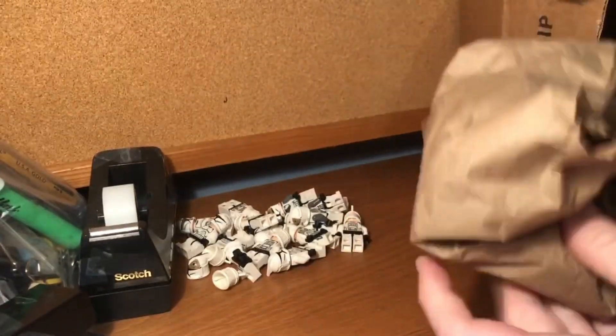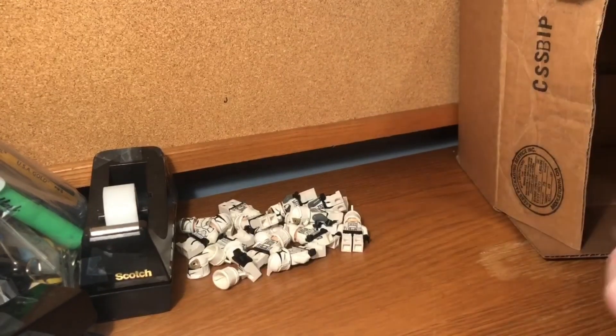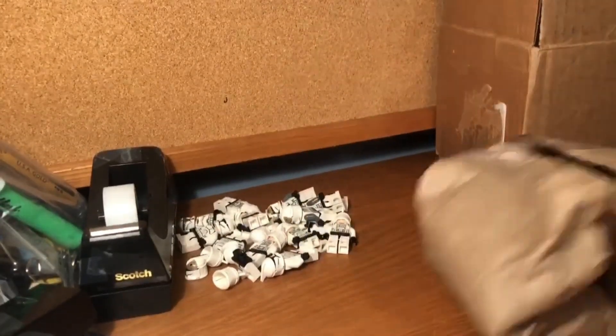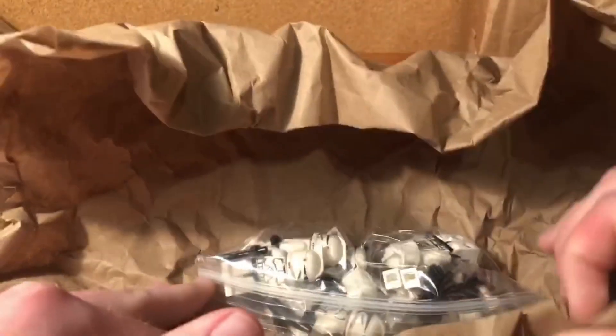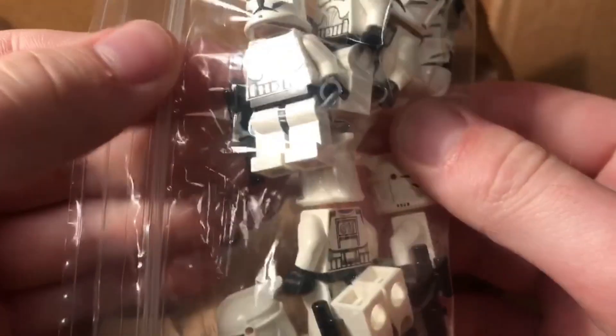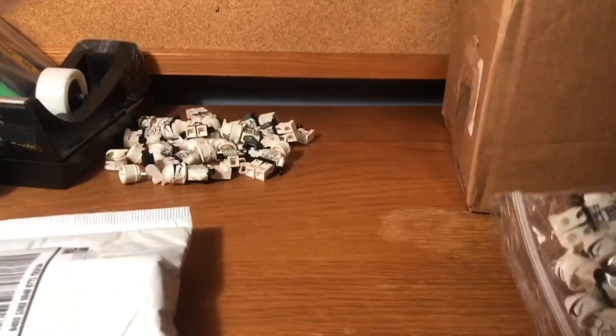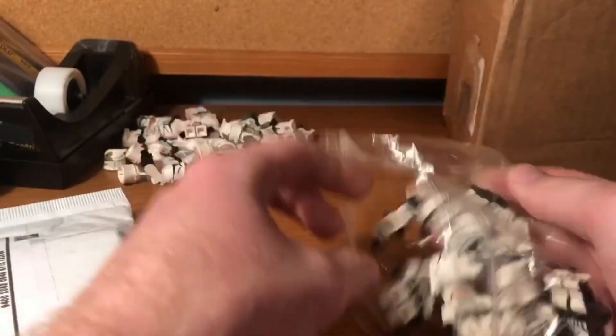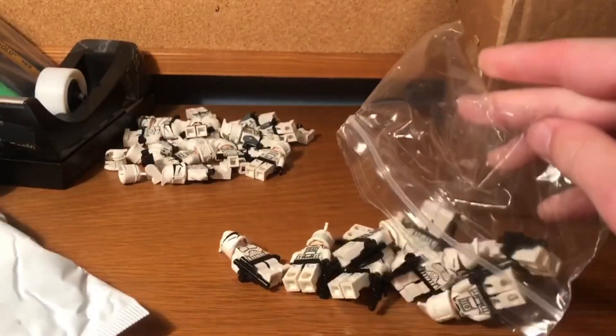This next one is 10 phase one clone troopers. The packaging is kind of strange but these look to be in excellent condition. I picked up 10 of these guys for about $90, which seems like a lot but it's pretty good considering each of them goes for about $15 to $20 individually — so getting them for about $9 each is actually a pretty sweet deal. These are in very good condition. I talked to the seller about it and I'm really happy to add 10 more to my collection.